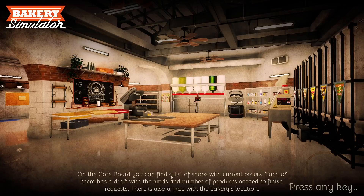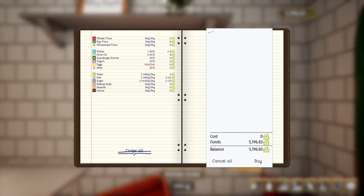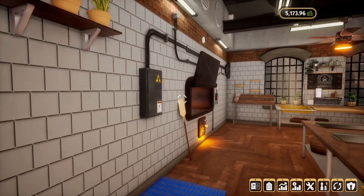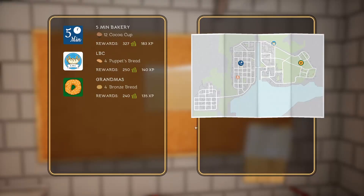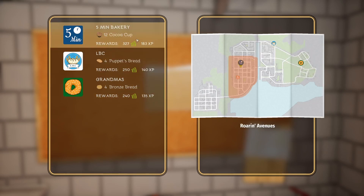That bread looks so good, doesn't it? I love these screenshots. This is the third bakery I believe — look at all this, it's huge! We'll just order all because we went through quite a bit of flour that time. Oh okay, we've got a new one here — grandmas who want some bronze bread, but this one here wants cocoa cups, so we're going to do that. There's a lot more experience and stuff, but it's letting us use the muffin forms which is what I really want to do.